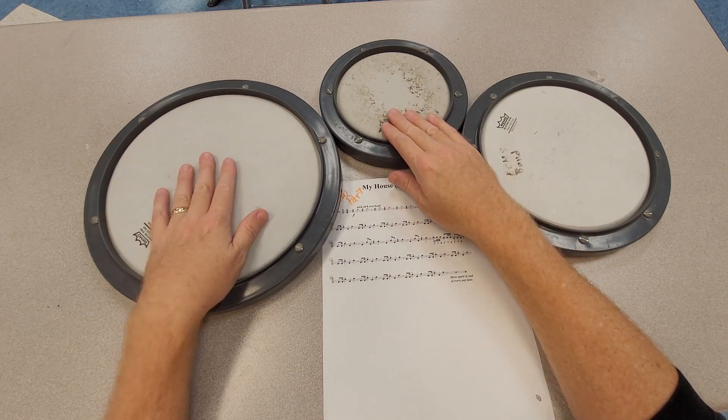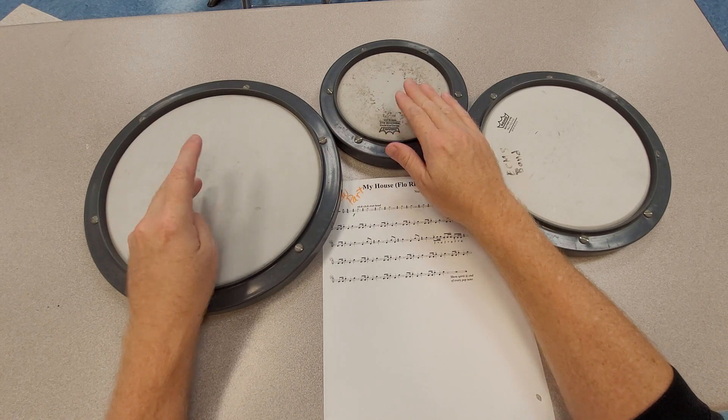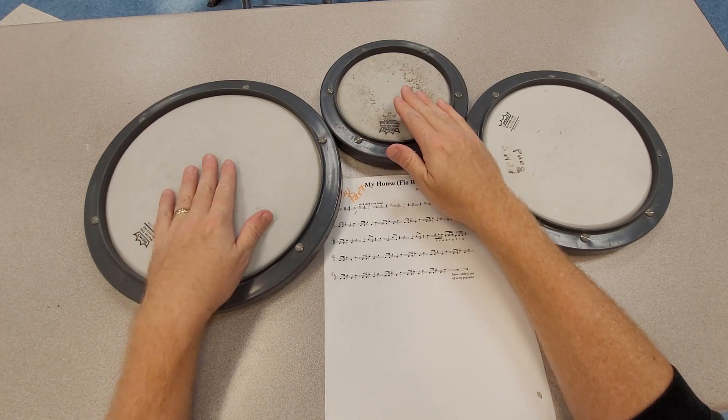Now it changes. Low, high, low, high — one, two, and three, four — one, two, and three.